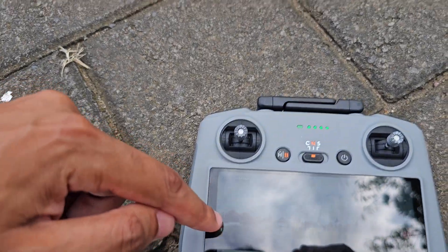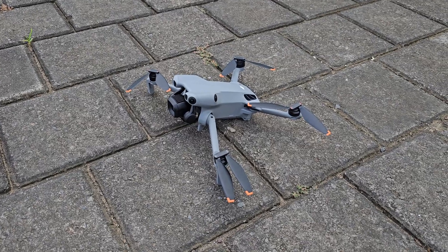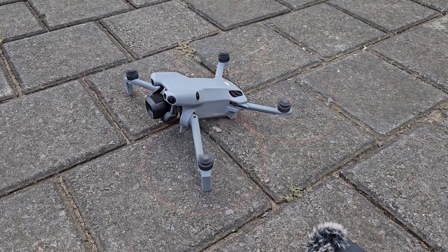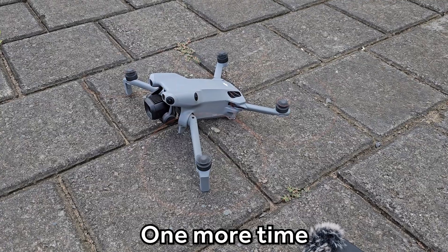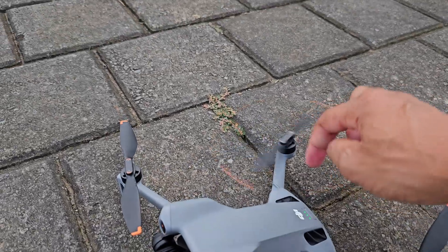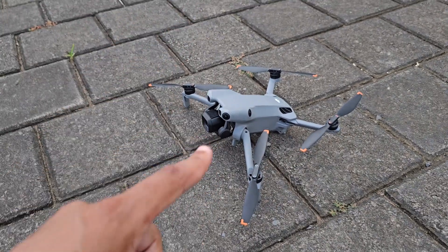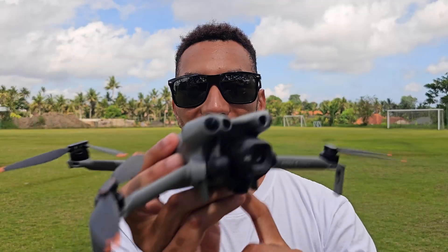If you press the auto takeoff button, it would just continue to take off. I'm going to move the microphone closer to the drone so you can hear that pulsing. We're going to start the propellers now — listen. You heard that double pulsing when the motors started up. Now if we take a look, you can see all of these propellers are in their fully locked orientation — locked out and ready for flight. This is the reason why I think we're getting that motor pulsing on startup, and I don't think it's anything to be worried about.